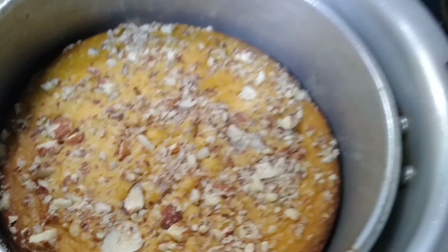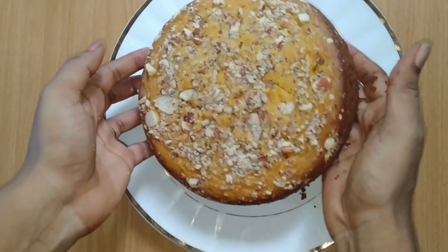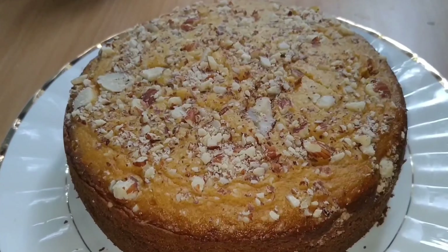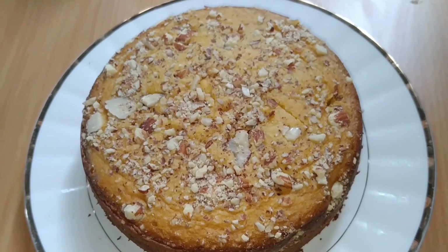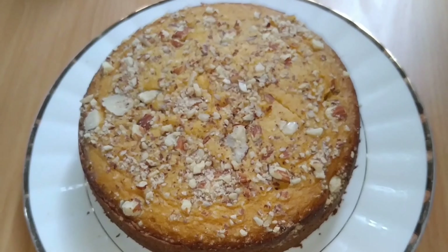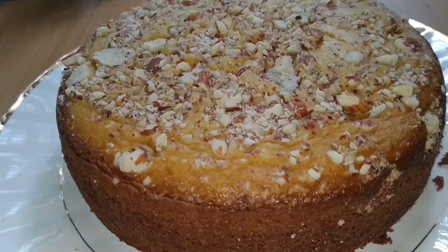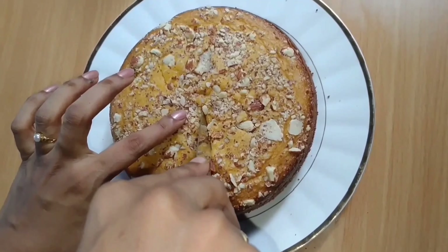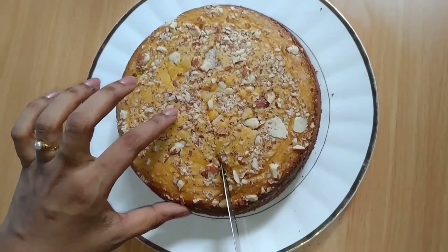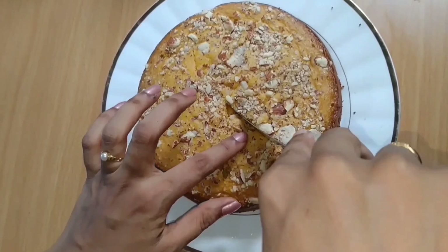The cake is so good! I'm going to turn the cake out onto a plate — it's very fluffy. This cake is so good and I'm going to try everything. There we go!